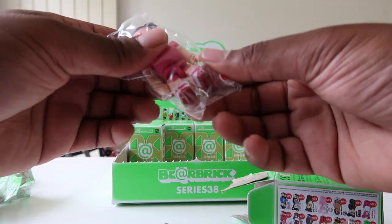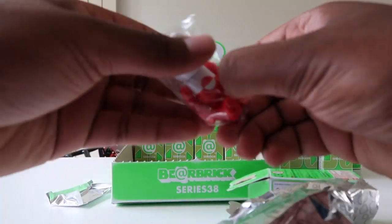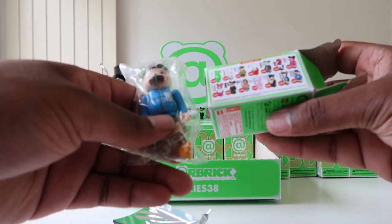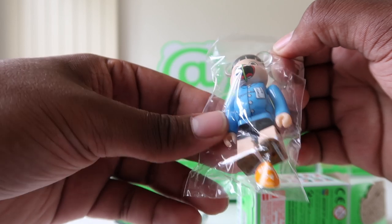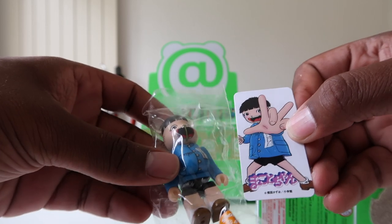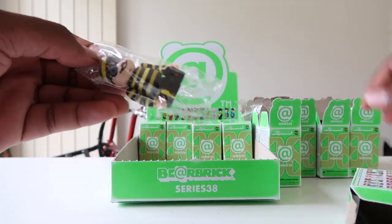Now we've got doubles — the baby with the flame eyes again. Then the flag again. Hopefully no more doubles — we got an artist one! This is the second least rare artist at 6.25% chance. He's got something from his nose to the bottom of his mouth, like a green thing — Japanese writing on his shirt. Looking at the card, it's a bogey going all the way down to the bottom of his mouth!